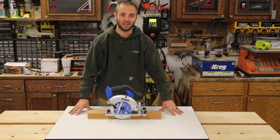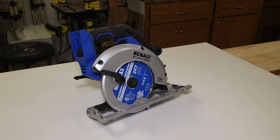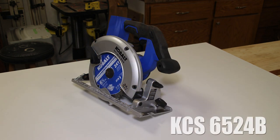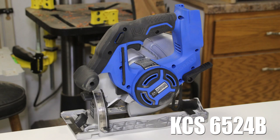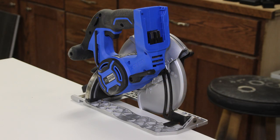Hi, I'm Andy Glass with WorkshopAddict.com. Today we're going to take a look at Cobalt's 6.5 inch 24 volt max brushless circular saw, model number KCS6524B. The B stands for bare tool, as it does not come with a battery or charger. We're going to walk around the tool, I'll show you its features, then we'll go over my impressions, and then we'll talk about who's going to buy it.